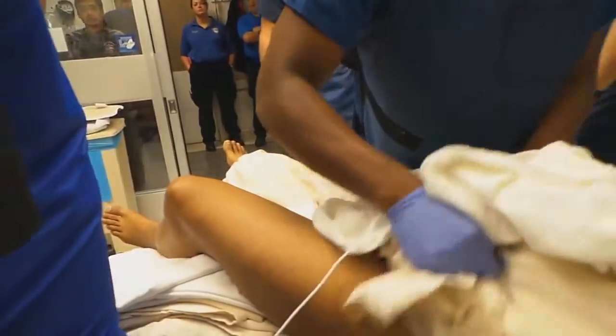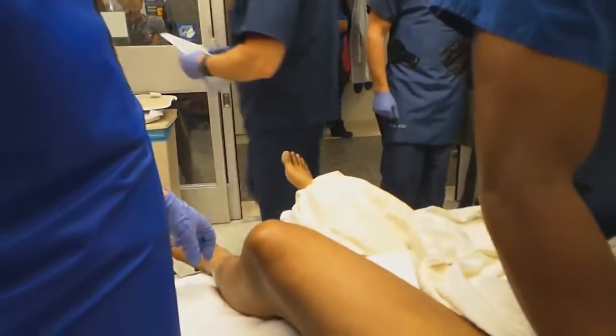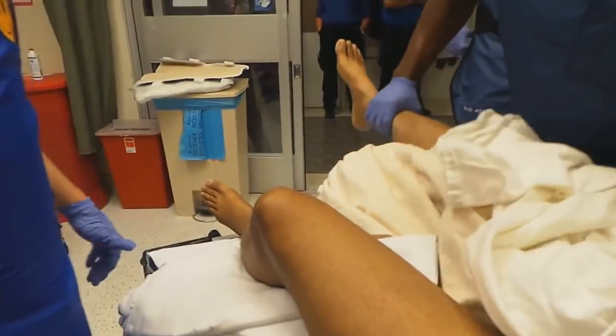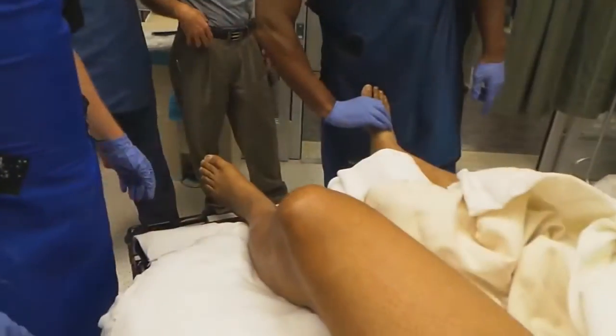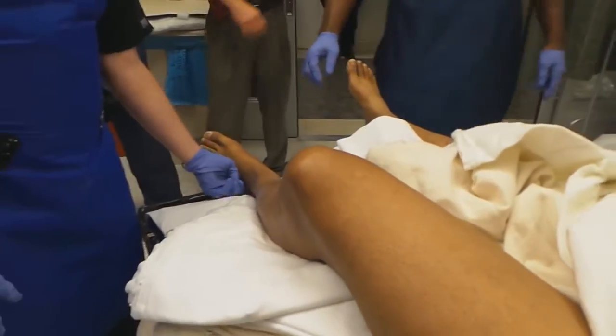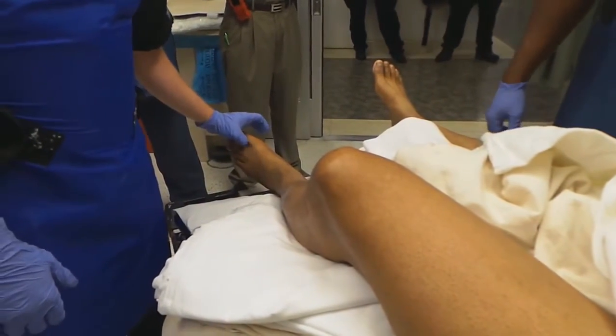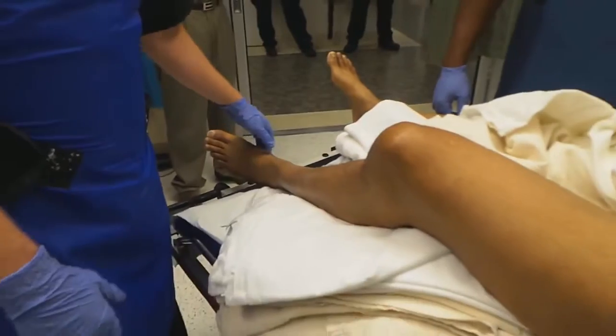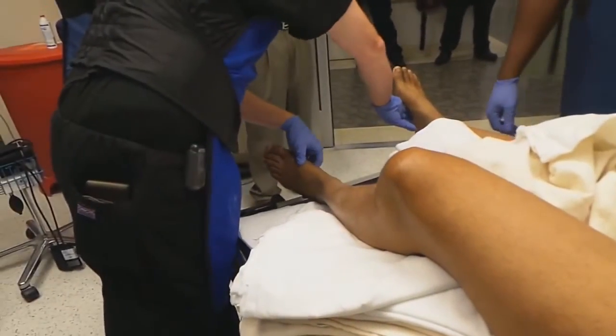This is good. Any pain when I push on your pelvis, sir? No? Okay. Any pain when I move your hip in and out? You feel me touching everywhere? Mm-hmm. What about over here? Mm-hmm. Up here? Mm-hmm. What about right here between the toes? Mm-hmm. Underneath? Mm-hmm. All that feels normal? Mm-hmm. Same on both sides? Mm-hmm.